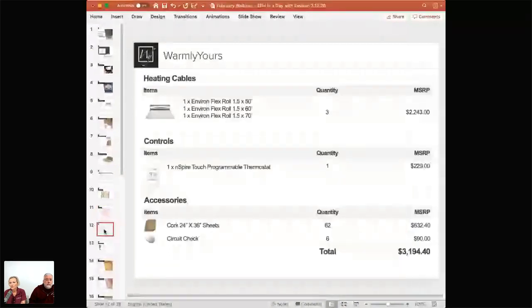Let's talk about cost. For this room, it's three rolls at $2,200 for the heating element. Controls range from $150 to $250. Including the cork and a circuit tester to make sure the heating element isn't damaged during install, it's a $3,000 project total — not bad for that size room. Affordable luxury, and it's going to be warm.